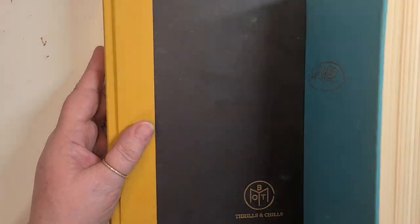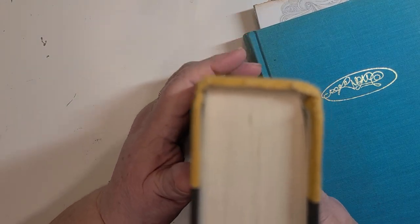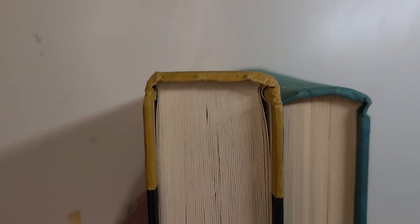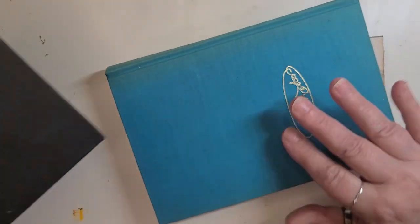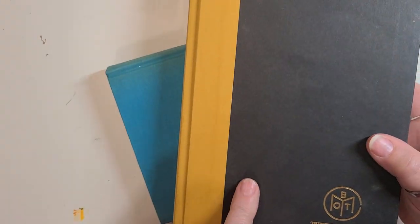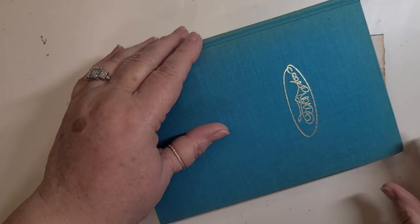Here are two books. They're pretty similar, but there is a difference. This book — the pages are glued in. They're not sewn in, they're glued in. And that's what was creating that problem: the pages in this little book were glued in and not sewn.